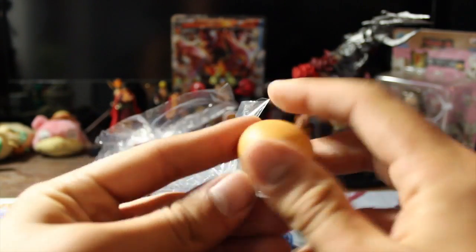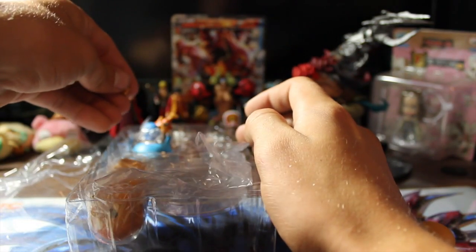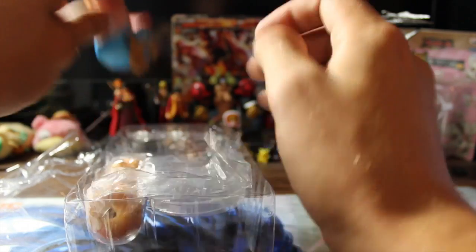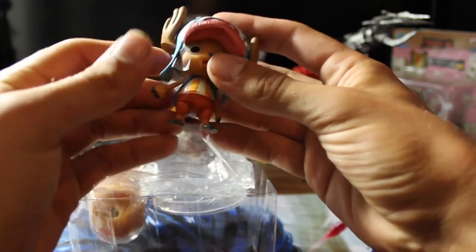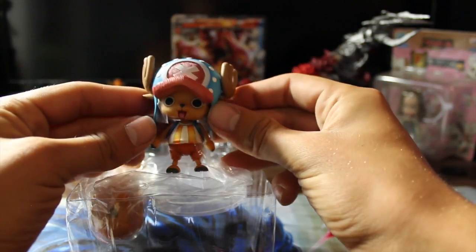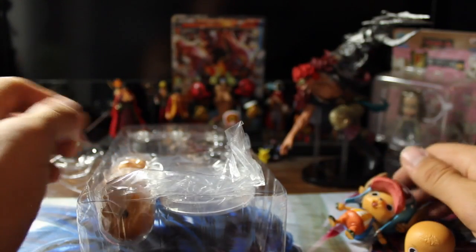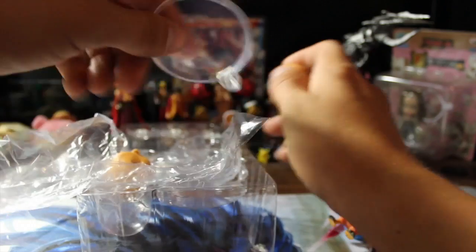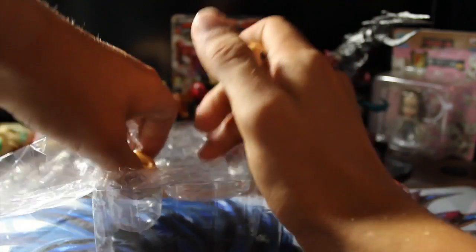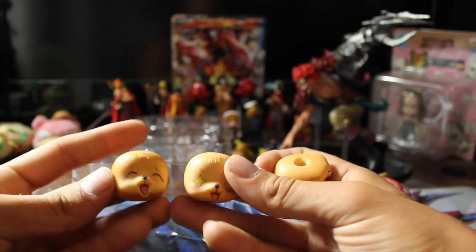Got to admit he looks really creepy without a body. And his foot just came off — just slide that back in there, good as new. Here is the original body; this is the one you can do a lot of customization to. And here we have three more faces.